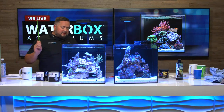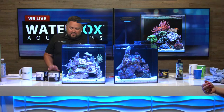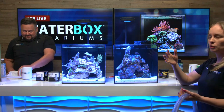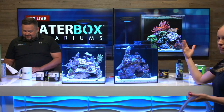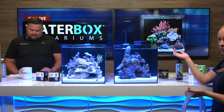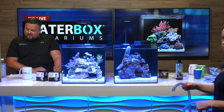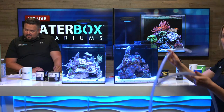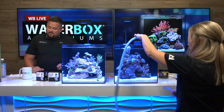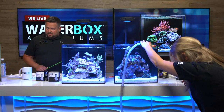Now for the water change. On a 10-gallon tank we're draining out about one to two gallons, aiming for roughly 10 to 15 percent once a week. If you prefer every two weeks, just do a bit more. We're draining into a bucket. If you had dirty sand you could siphon it, but here we're just removing nutrients and refreshing elements in the water.